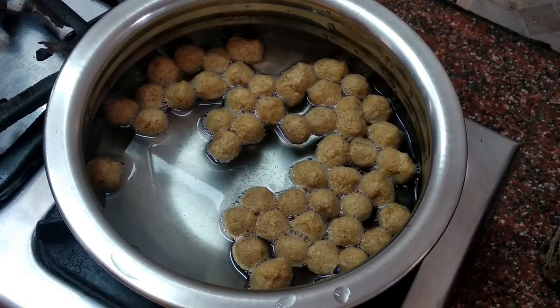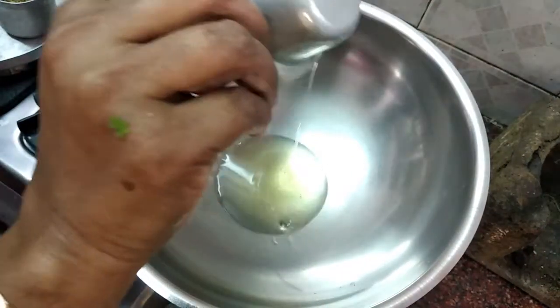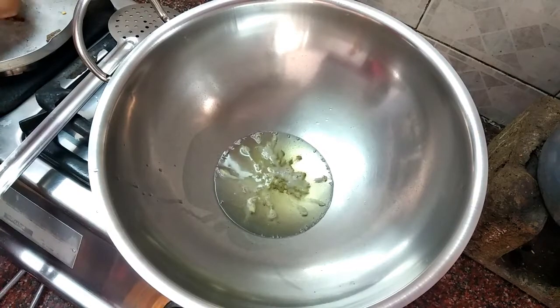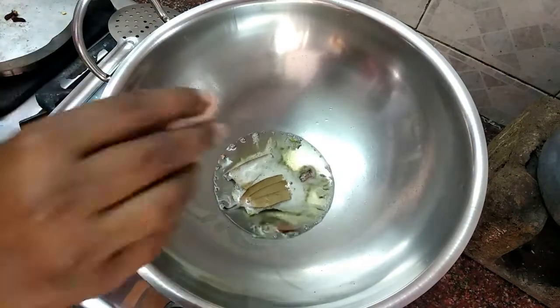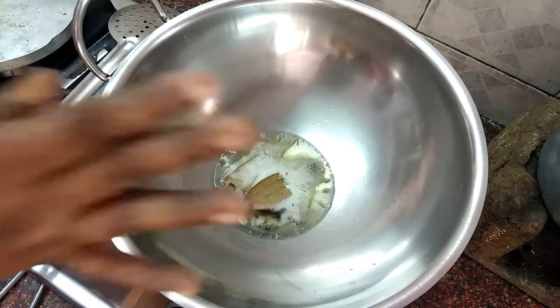The soy chunks will be ready in 15 minutes. Add the biryani to remove excess water. Add 4 spoons of oil. Add half a spoon of fennel seeds. Add 1 spoon. Add 2 small pieces of cinnamon. Add 1 small piece of kalpasi. Add 5 cloves.